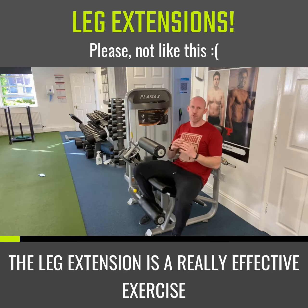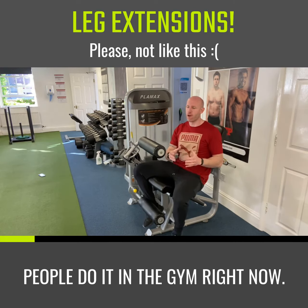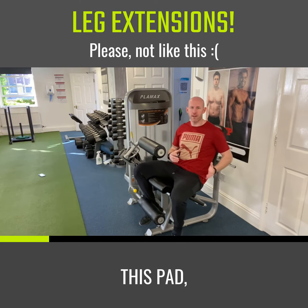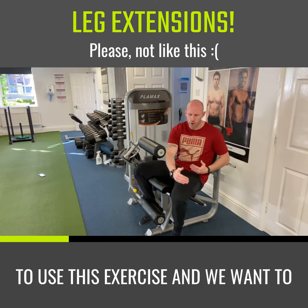The leg extension is a really effective exercise for the quads, but not in the way you're seeing people do it in the gym. When we're throwing weight up, we have a ton of momentum. When we're pulling our hips back off the pad and arching our lumbar region, we're placing tension in areas that it doesn't need to go.